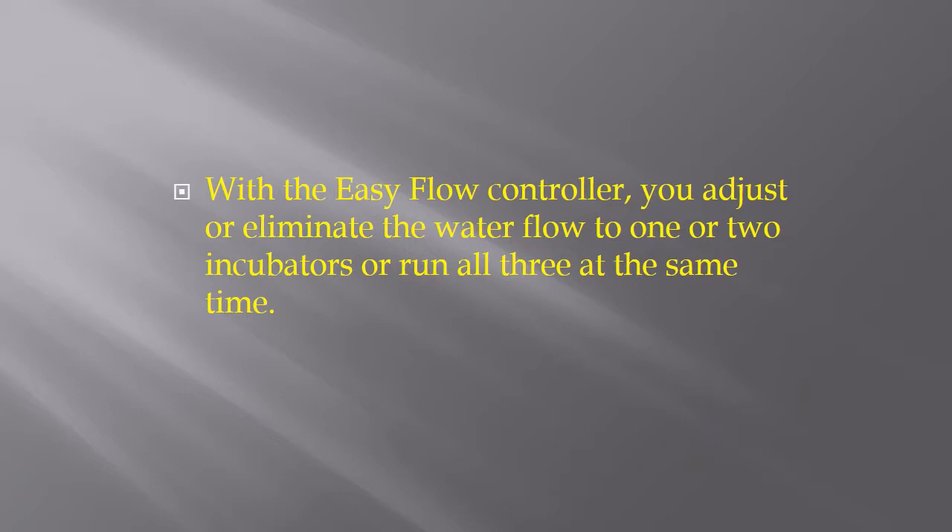With the Easy Flow Controller, you adjust or eliminate the water flow to one or two incubators, or run all three at the same time.